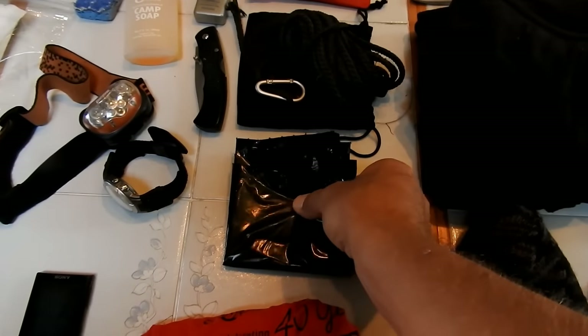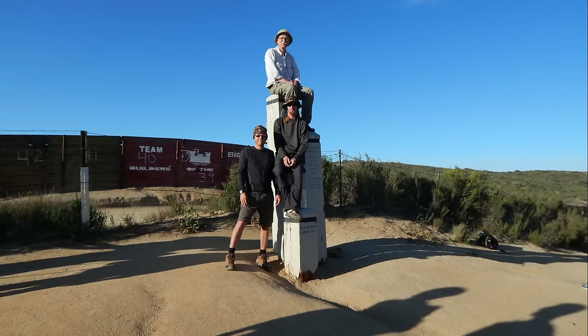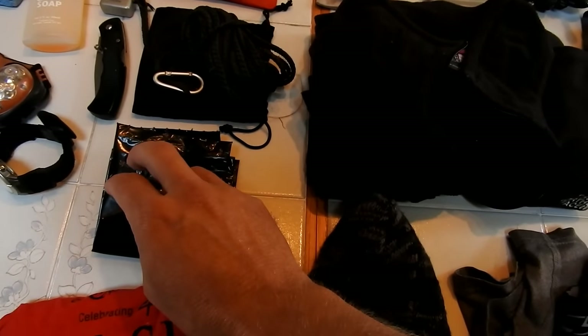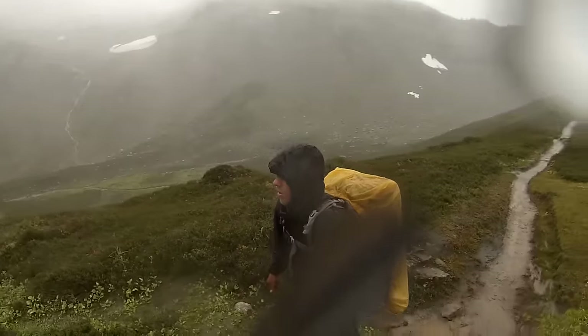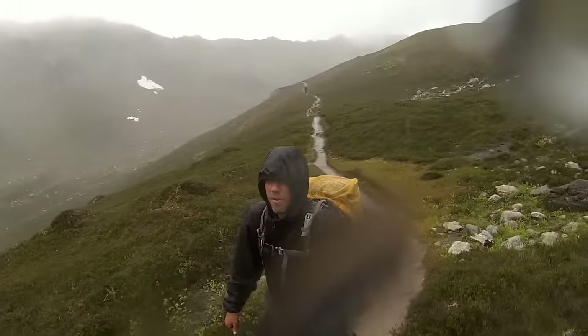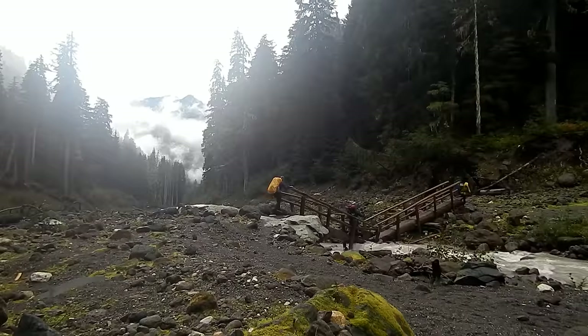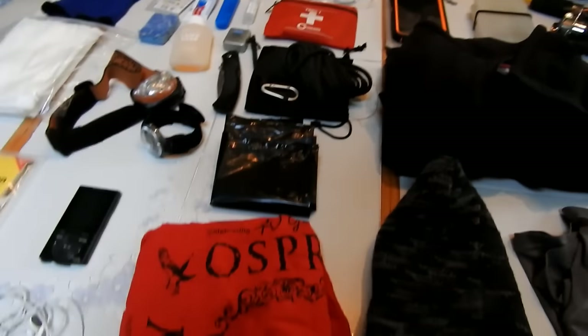Trash bag - learned this from my friend Luke who section-hiked the whole PCT. This comes in handy in the rain. You don't have to carry a pack cover, and most pack covers don't work anyway. A plastic trash bag is lightweight, lines the whole inside, and keeps all your clothes and sleeping bag dry if it rains. That's the PCT way.